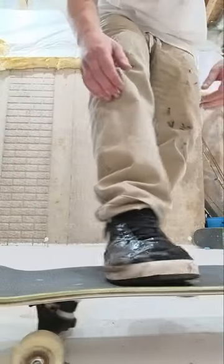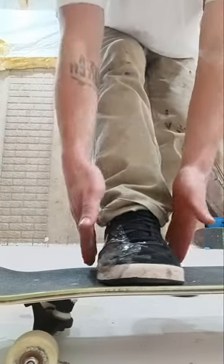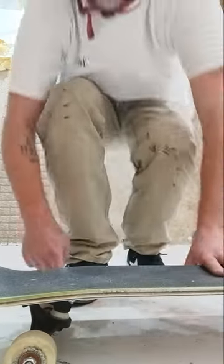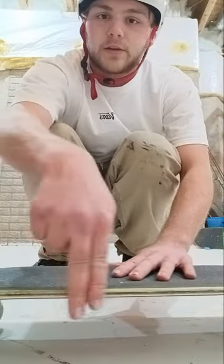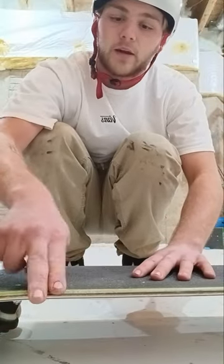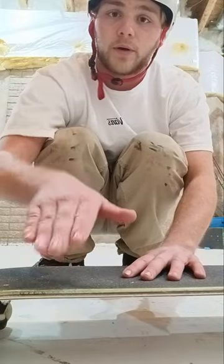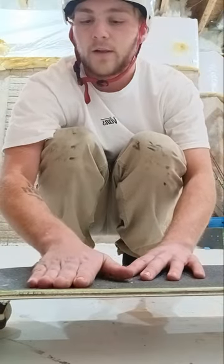Your foot is going to be like this — you want it straightly aligned with the board. It's all preference, but I prefer to put the tip of my shoe right at the end of the wood, right where it starts to concave and there's no more board. I always like to put it right there, straight out.